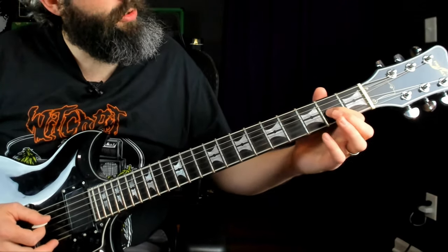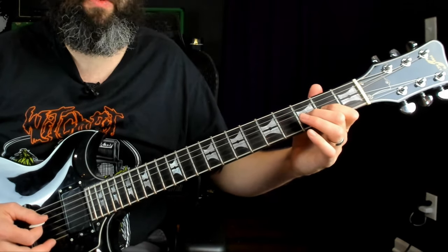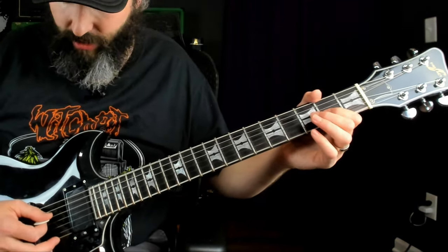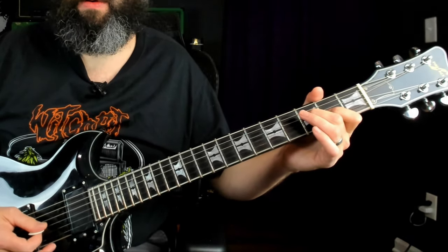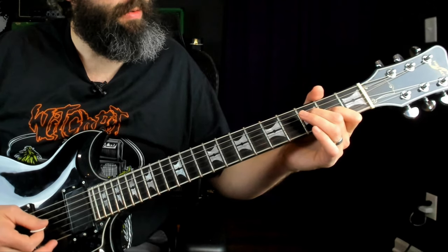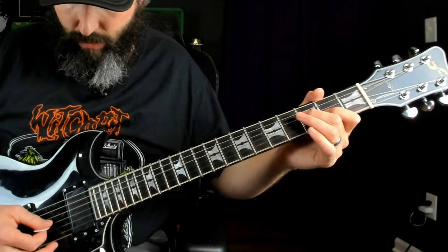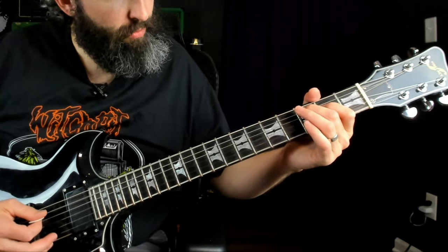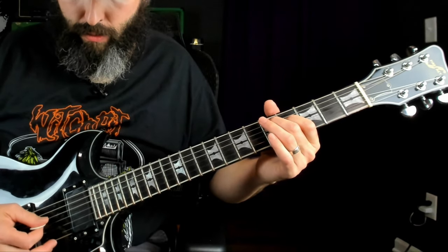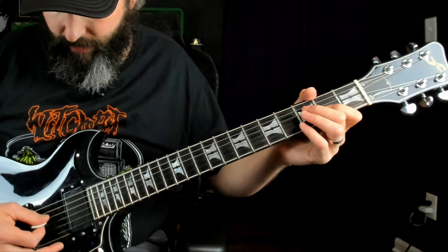The first riff: we're on the third string at the second fret, hammering on to the third fret and letting that open fourth string ring out. We're going to call that Part A of the introduction riff.